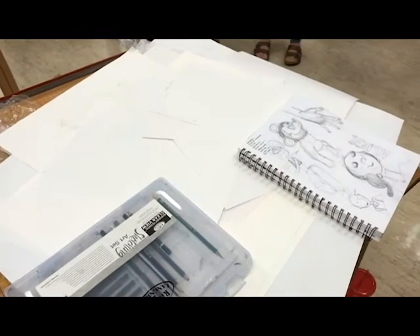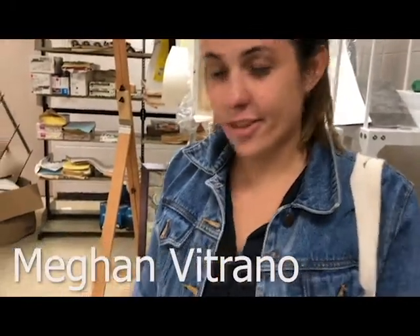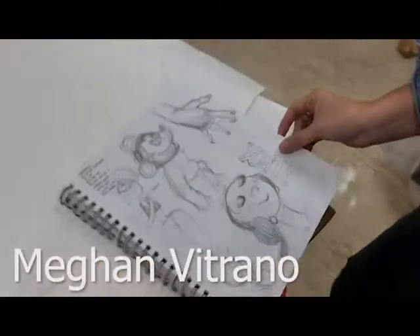This is SLCC, South Louisiana Community College, Drawing One course. My name is Megan Vetrano and this is my sketchbook.